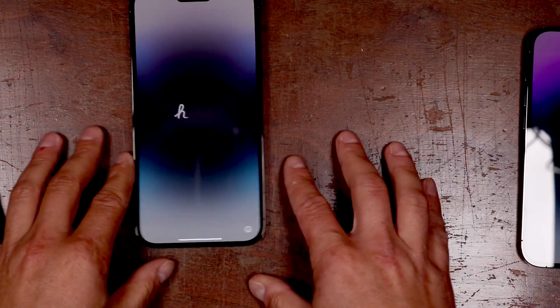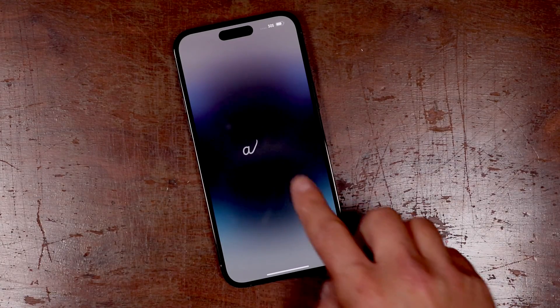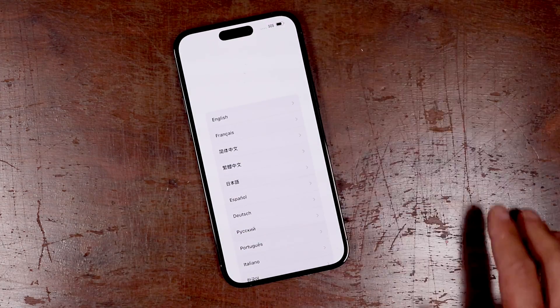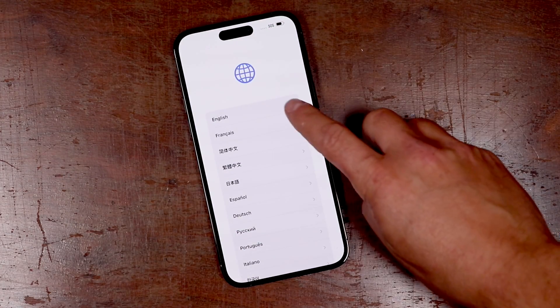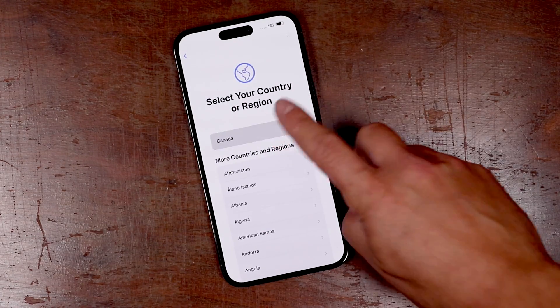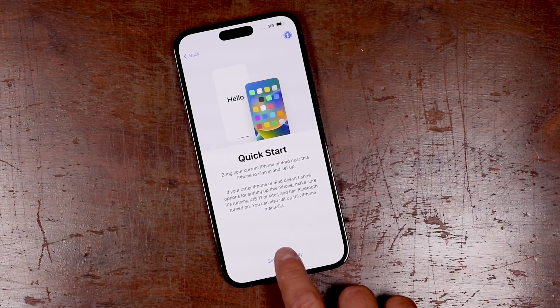We're going to use the iPhone 14 Pro Max for this, but it's exactly the same no matter what iPhone you're using. Just make sure your iPhone is on and then you're going to swipe up from this page. First thing it asks you is your language, so you're going to choose that and then you want to choose your country. For me it's Canada. From here we're just going to stick to setting it up manually, so we're going to tap on that.